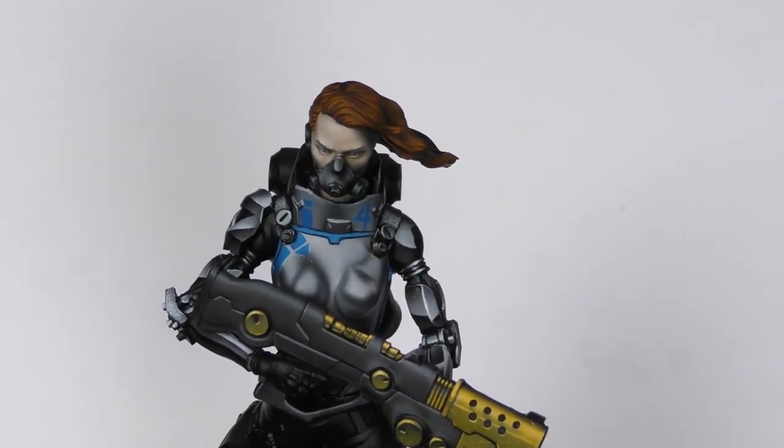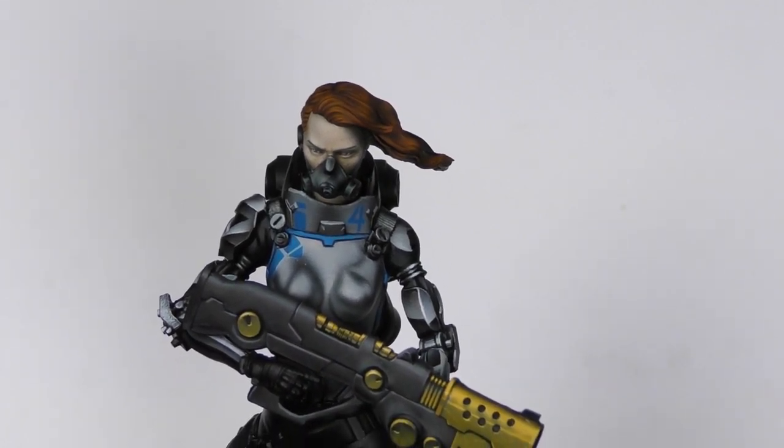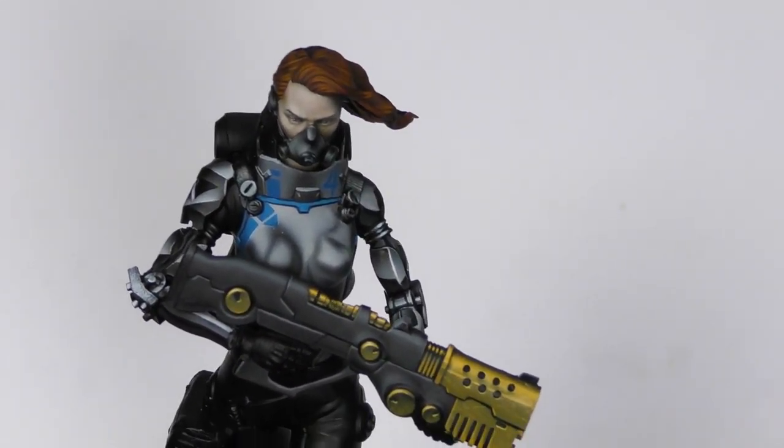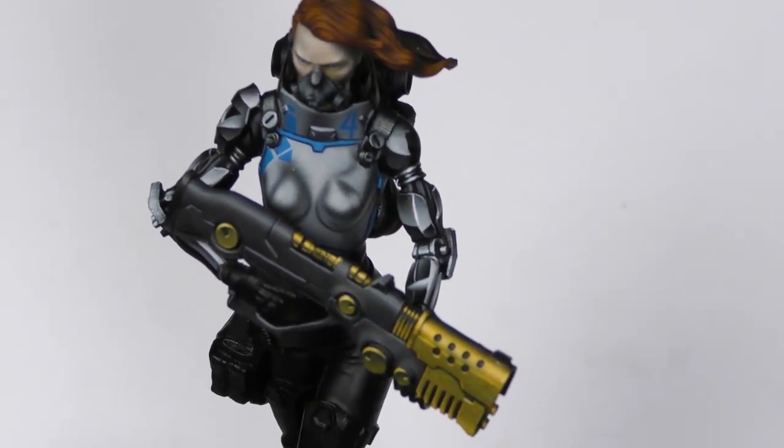Soon I will make a tutorial about painting Shony's face. I'm trying to make it more realistic than usual. I hope you enjoyed it and see you next time.